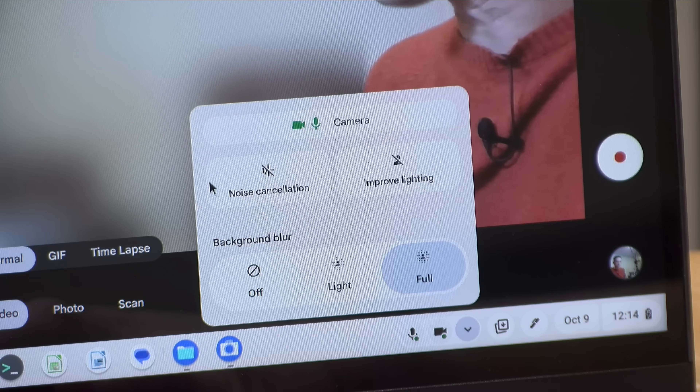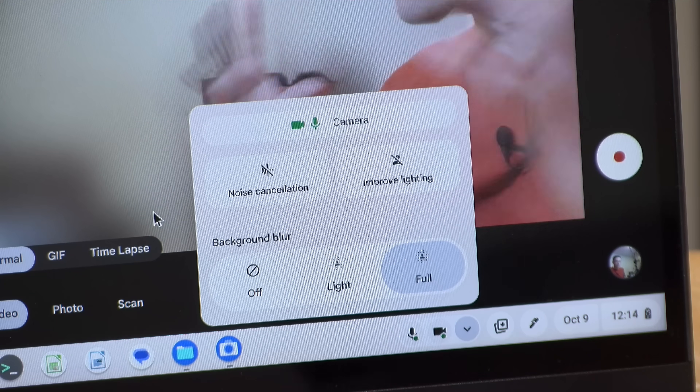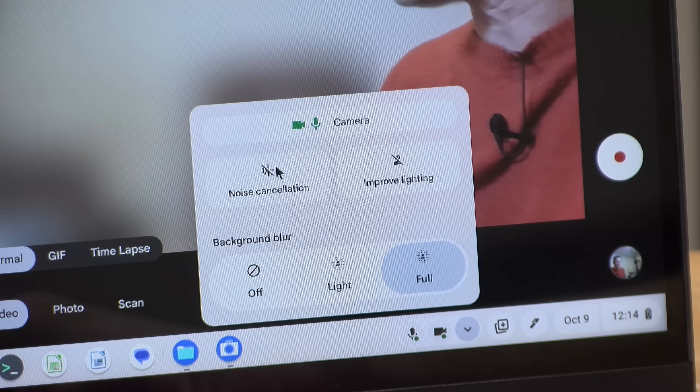There are also noise cancellation features built in. So if you're in a noisier environment and you want to focus just on your voice, you can enable that. To show how this works, I'm going to switch on a vacuum cleaner — now you can't hear much, but if I go ahead and activate the noise cancellation, you can probably make out my voice a little bit better.